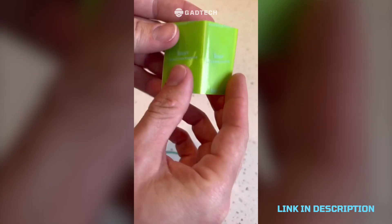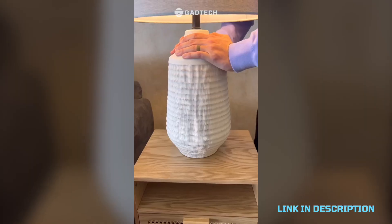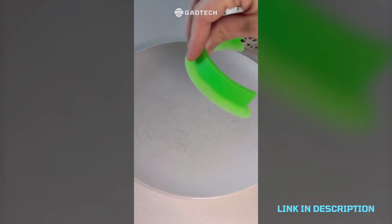Crazy tape that can help you secure things in your house so they don't get knocked over. It's super sticky but doesn't leave any residue — all you have to do is peel, stick, press, and then you'll have a super strong hold. No way.